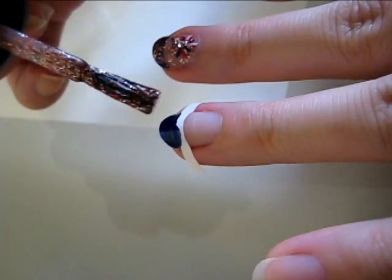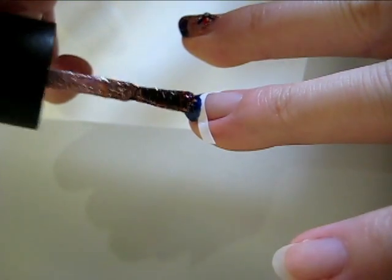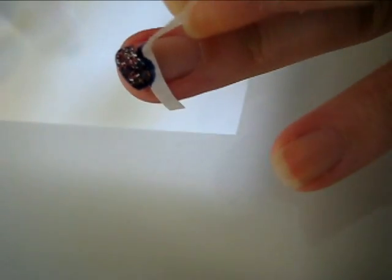This step is optional, but if you want to dress up your French tip, add a coat of glitter nail polish. After letting the glitter dry, remove the guide or the tape.